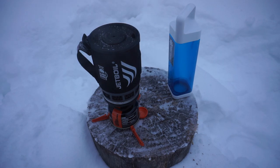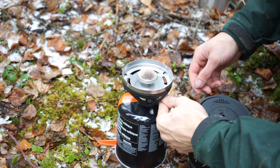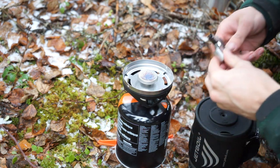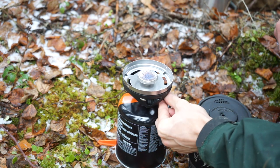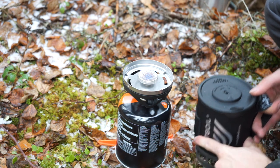Now of course the Jetboil, as you can see, is very fast and very efficient. Even these small canisters like the one shown will get you a solid 25 boils essentially before the canister is dry. So I like that as well.